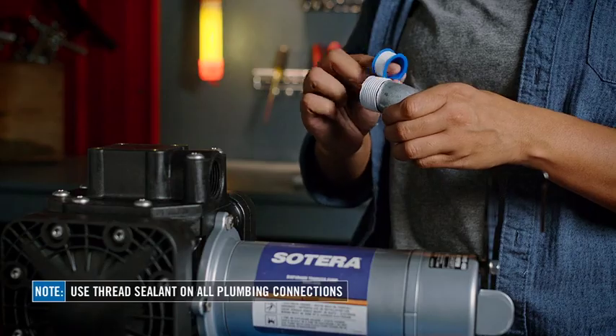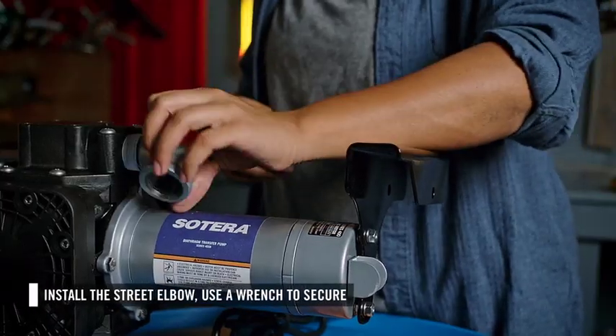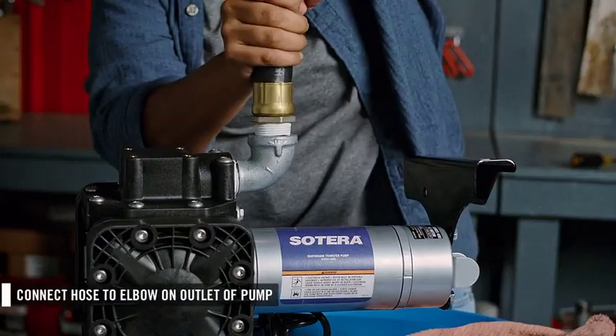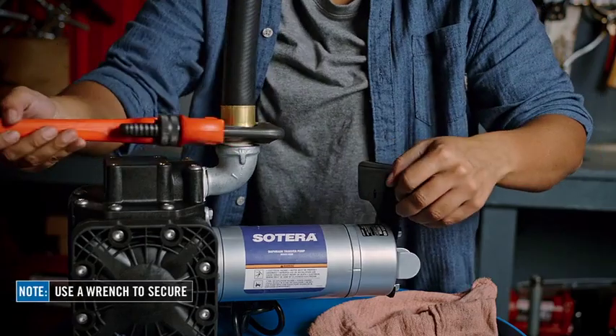Next, apply thread sealant to the street elbow and both sides of the discharge hose. Install the street elbow into the outlet of the pump. Then thread the hose into the other end of the street elbow. Hand tighten, then use a wrench to secure.